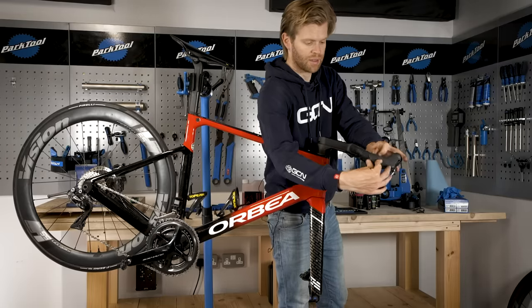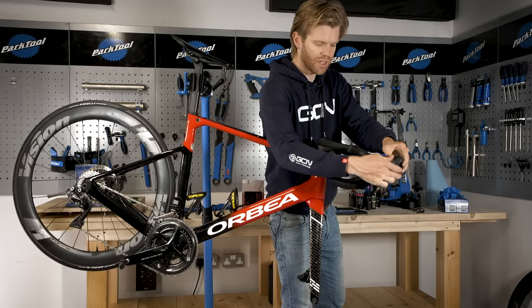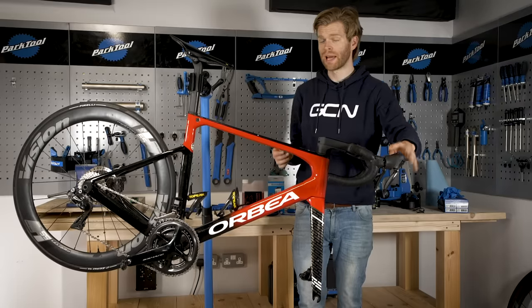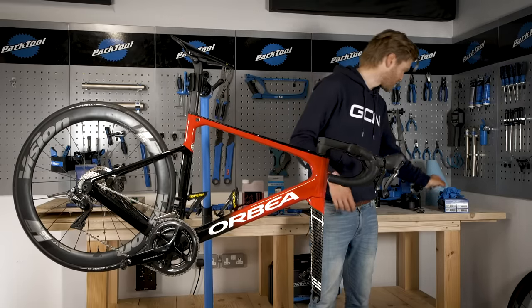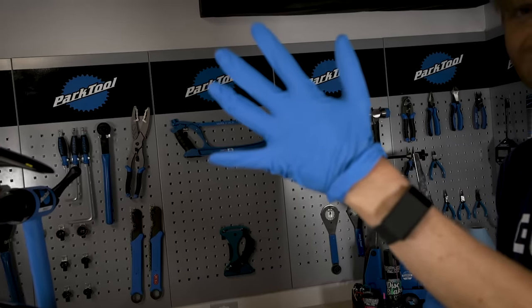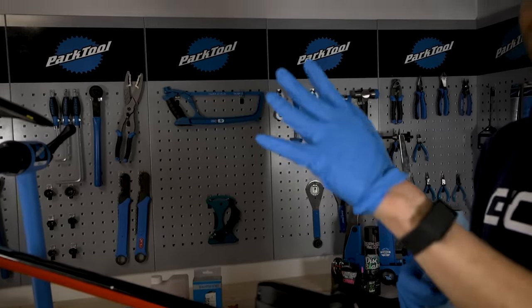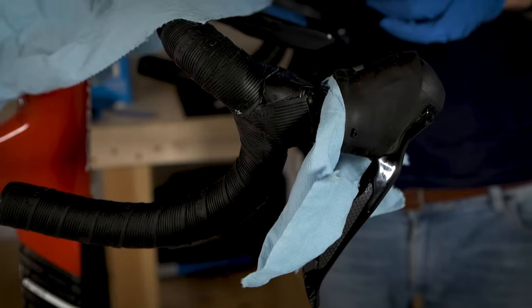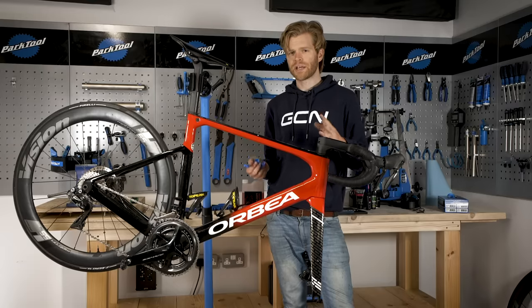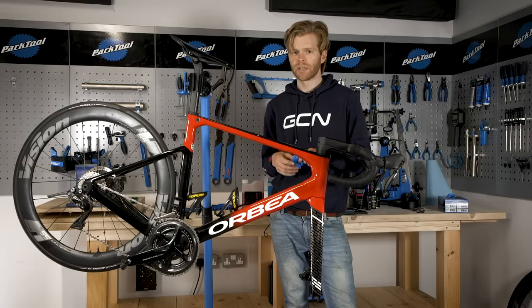The next step is to peel back the shifter hood. Before we start opening up the system and getting the mineral oil out, it's important to point out that you should really wear gloves for this job. You don't want to get the mineral oil on your hands — it's not particularly nice and it can also damage rubber. It's a good idea to protect your shifter hood with a bit of blue roll. Just in general, this isn't a job I would suggest you perform in your mum's living room on her best carpet — I learned the hard way.